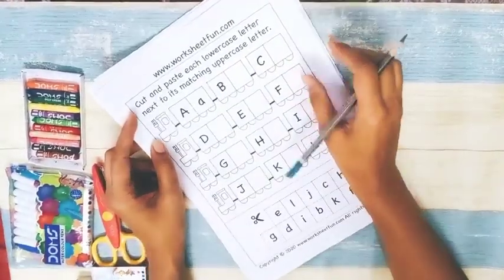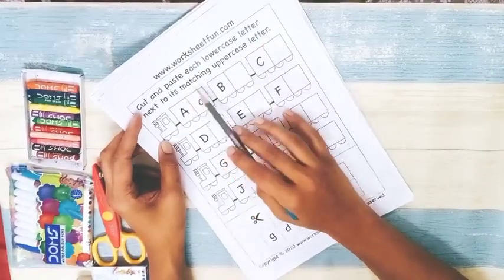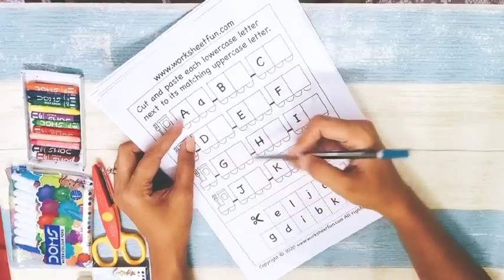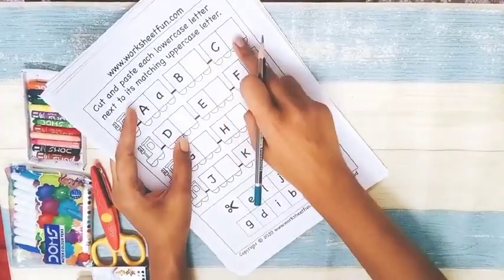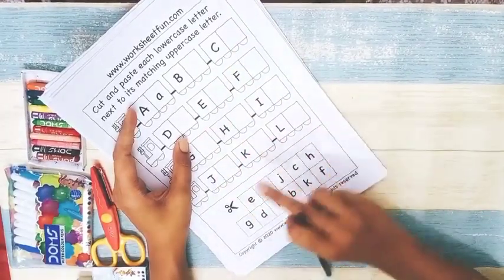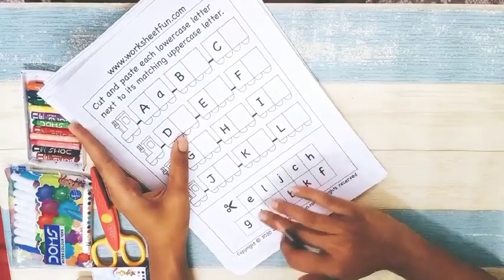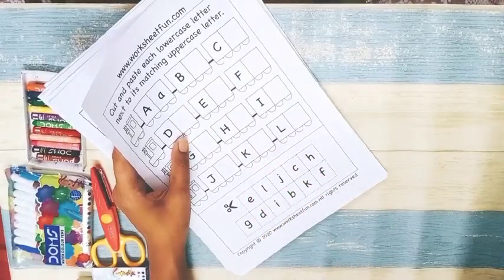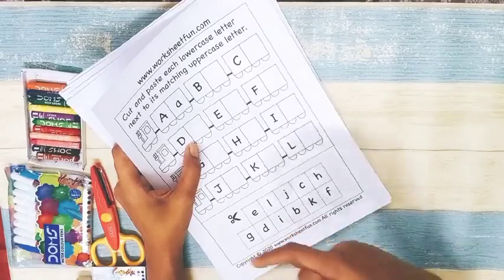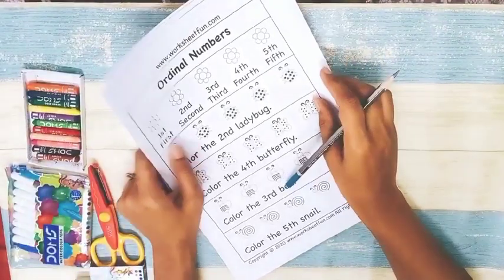Next is 'cut and paste each lowercase letter next to its matching uppercase letter.' These are the uppercase letters and the child cuts out the lowercase pieces and pastes them in front of the matching uppercase. If your child is good at writing, you can skip the cutting and pasting and simply ask them to write the letter instead. Either way works — you can also jumble them up before pasting.